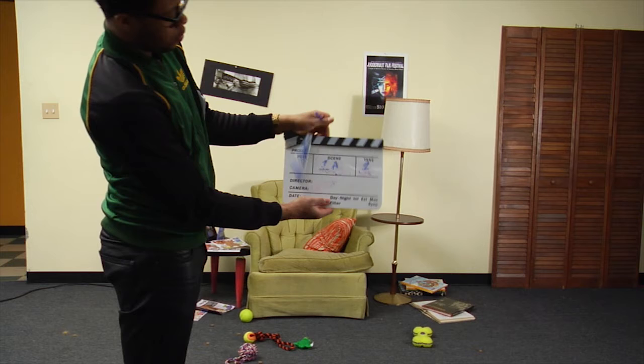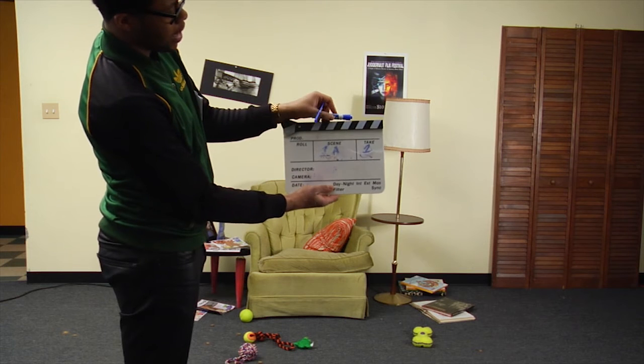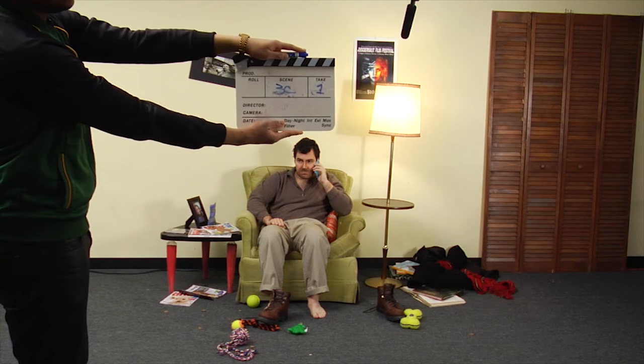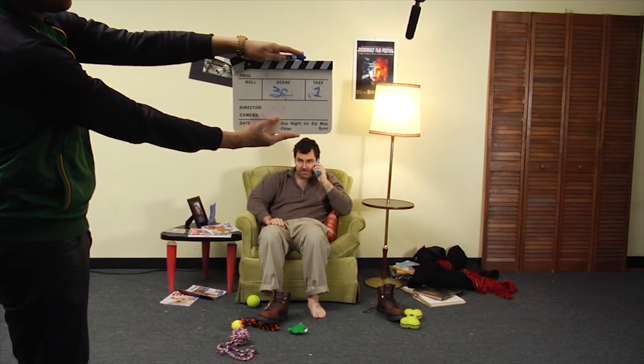Rollin. Slate. Scene 1A, take 3. Slate. Scene 3C, take 1.